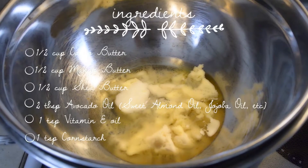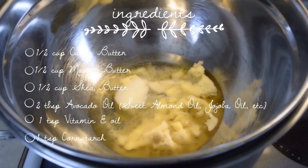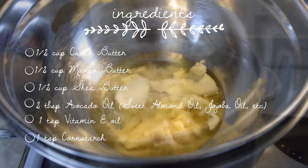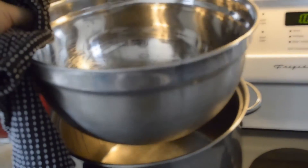Hi guys! In this video I'm going to show you how to make cacao butter. These are the ingredients that you're going to need. Basically what I want you to do first is to add all of them except the cornstarch in a double boiler system, and make sure that the butters are halfway melted.